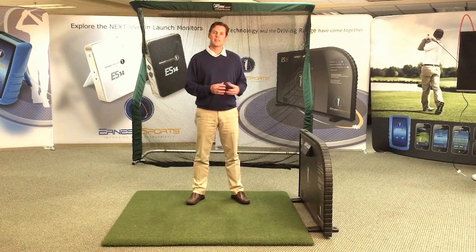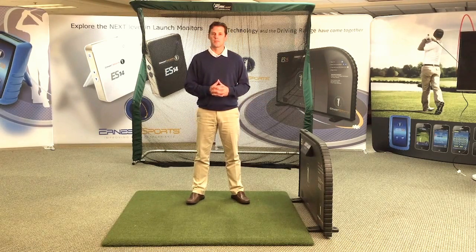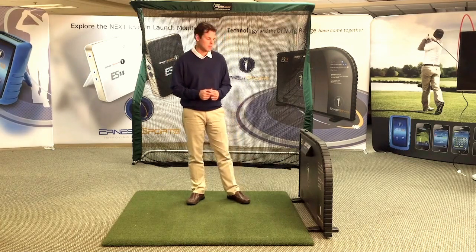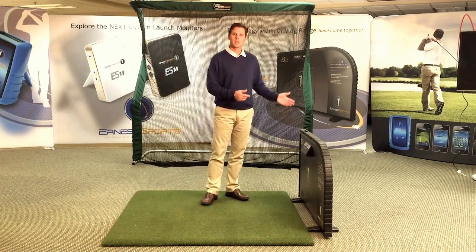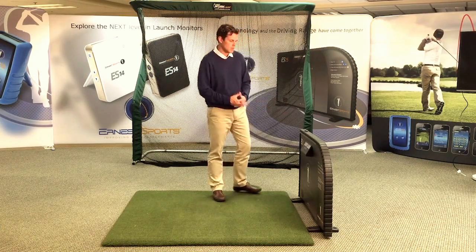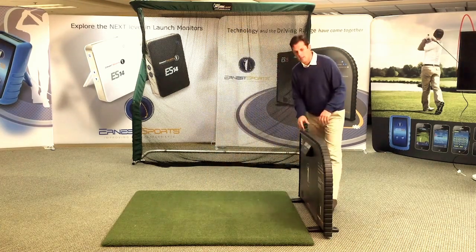I'd like to introduce to you today the ES15 range — the latest in launch monitor technology brought to you by Ernest Sports. The ES15 range is a bay divider with launch monitor technology built into it. We're going to take a quick look at the ES15 now.